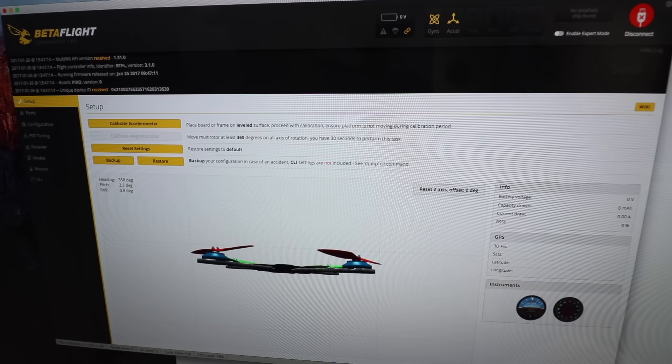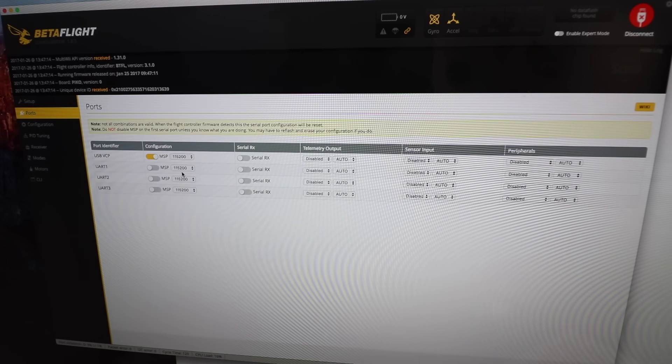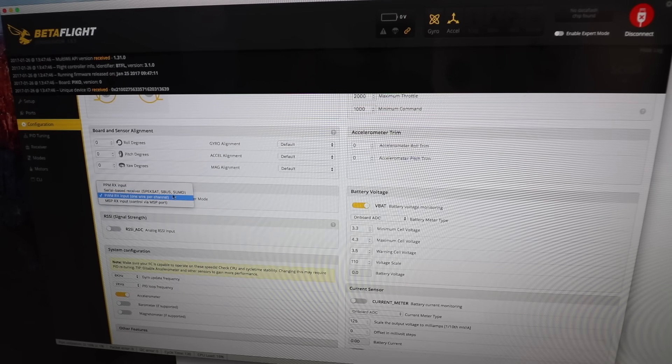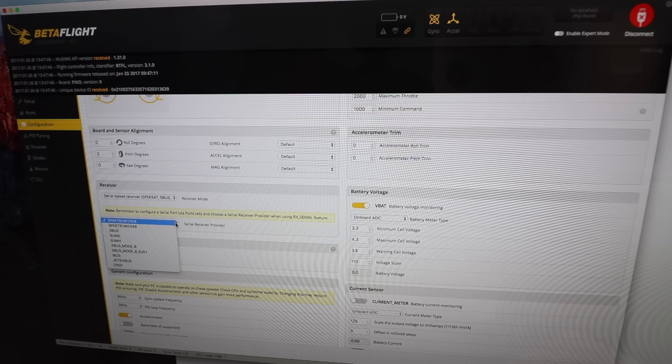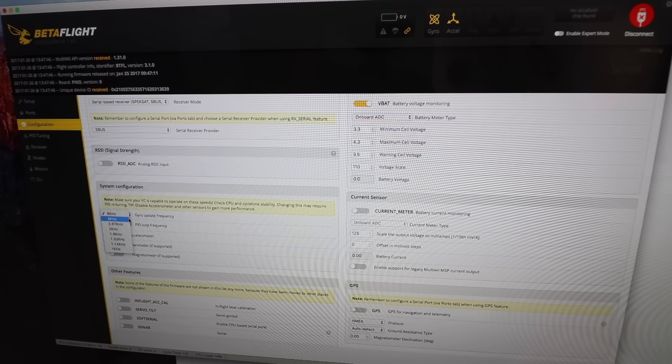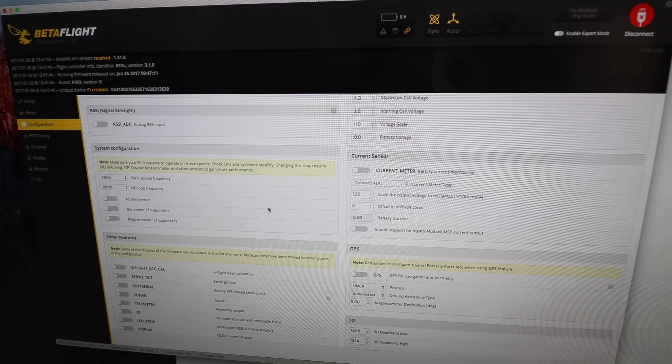We're all set up in here, everything seems to be working. Going to ports configuration — I believe it's serial RX on UART3. Save and reboot. In configuration I've been running Multishot and my min throttle at 1040. Going to put SBus into the receiver — SBus, 8K gyro update frequency and 4K/4K PID loop frequency. Taking the accelerometer off.